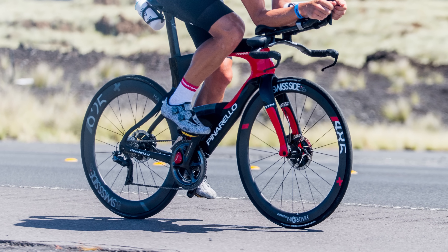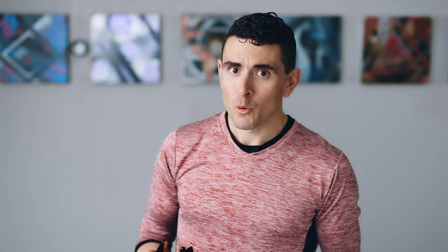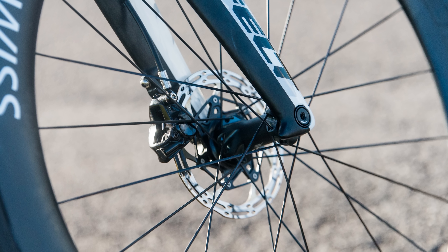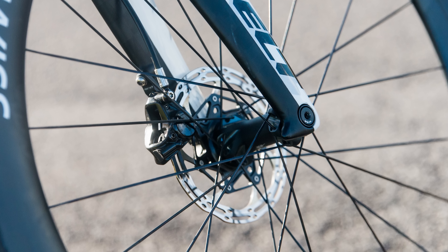And for that same reason, the aerodynamic comparison isn't even close. Disc brakes require more spokes, beefier hubs, and the rotor, and these things are exposed to the wind. The spokes are the worst offender, and there's no way to hide those. But even if you try and mitigate the brake hub and rotor with clever fairings, you're still adding frontal area that wasn't there before.